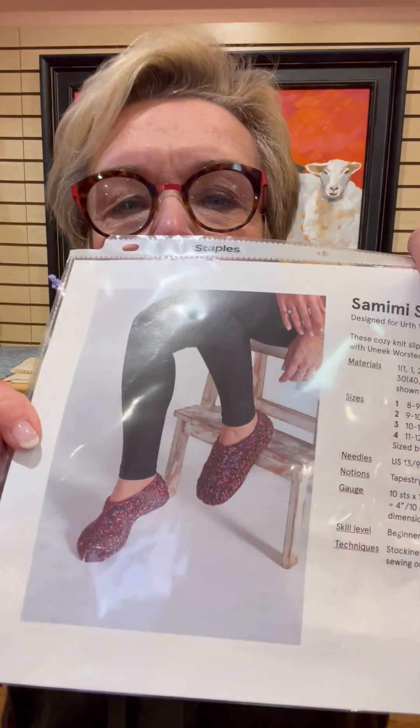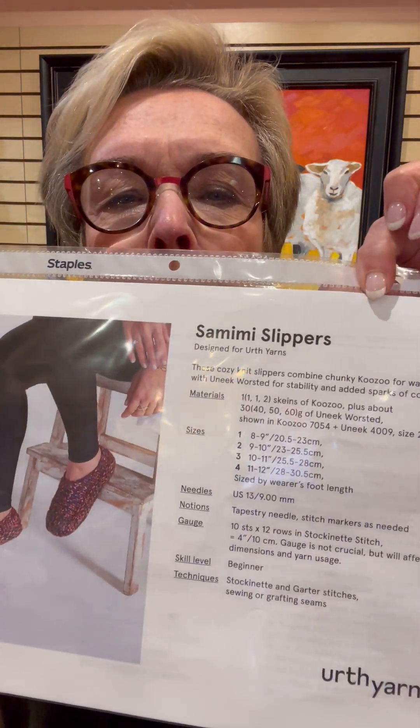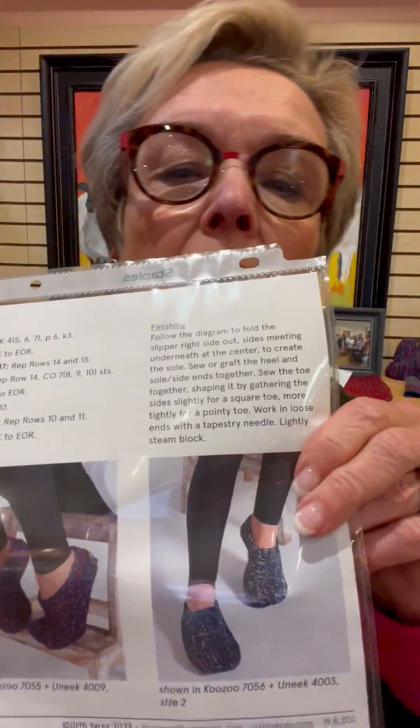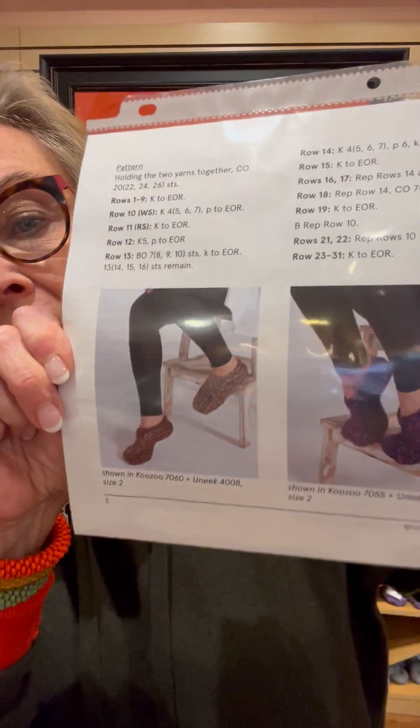Let me show you the picture. Samimi Slippers from Earth Yarns — these are all different color combos. They were out of some of the other colors; I didn't get the blue, but I got what I got. I like it. I will see you tomorrow.